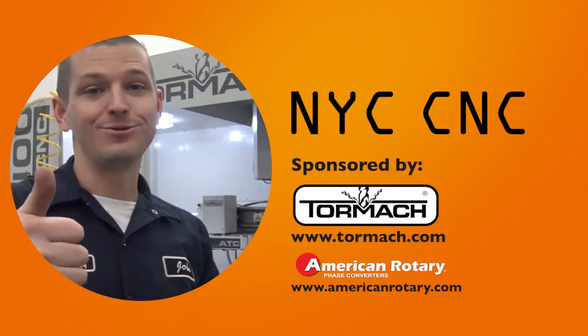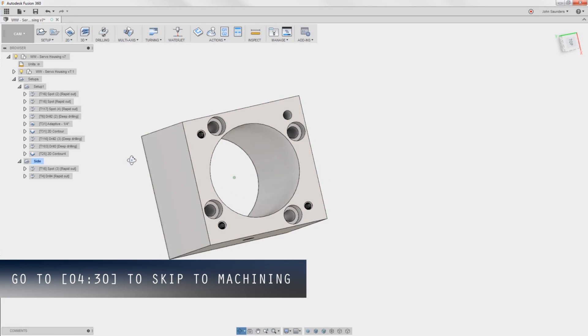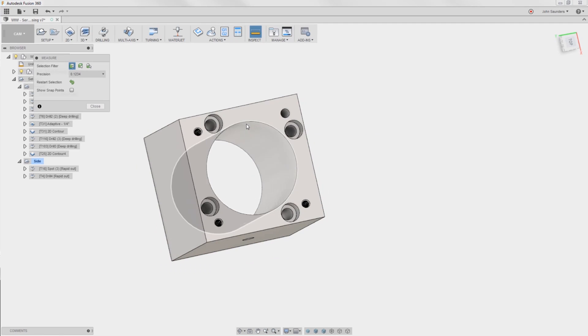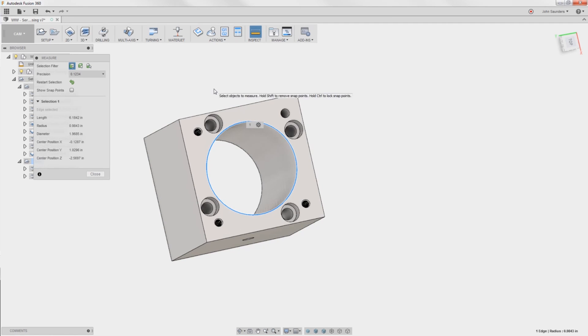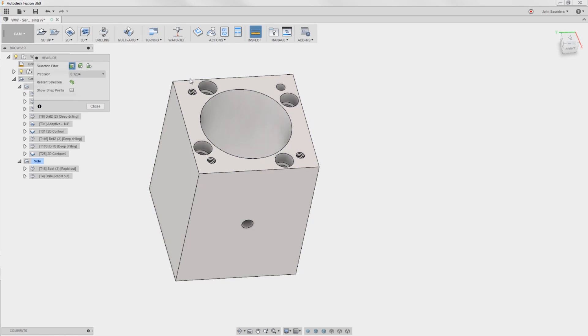The big hole through the middle - I'm trying to hold two thousandths. It's really a clearance fit, but let's do a good job. It's slightly over 15 millimeters, which ends up being about 1.968 inches. We're going to cut off a piece of stock - that piece was 2.75 inches, so we've got a little bit of extra on all four sides.